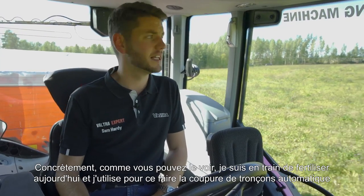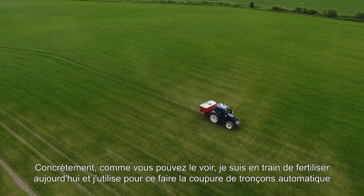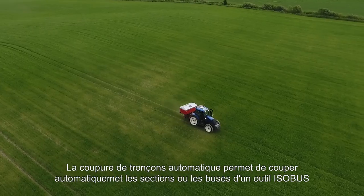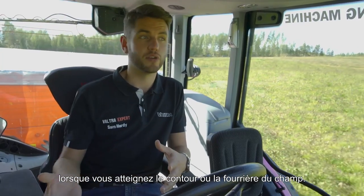I'm out today fertilizer spreading, as you can probably see behind me, and I'm using a great technology solution from Valtra called Section Control. Section Control is where it will automatically turn on and off your ISOBUS implement as you come on and off the headlands, or if you go outside your field boundary.